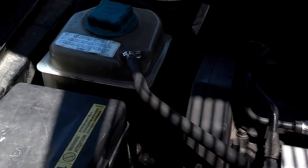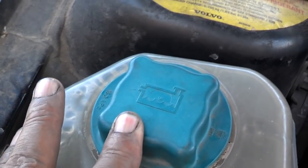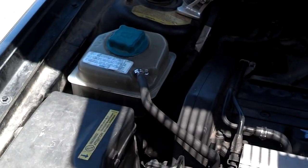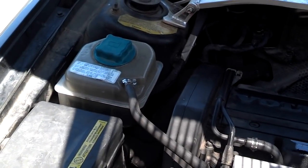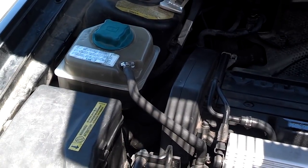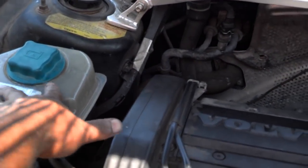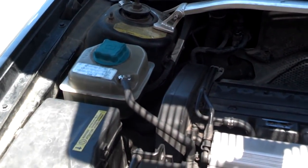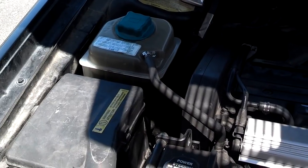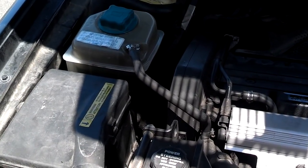If the level is rising, first check that the cap is on tight and that there are no cracks in it, because a damaged or old cap can let coolant escape under normal conditions. If you have a good, tight cap and the level is still rising, that's a concern. Close the hood, drive another five to ten minutes, then pull over and pop the hood. If you see coolant coming out around the cap area or spraying around it, combustion gases are likely filling the coolant passages and forcing coolant out — unfortunately that means a bad head gasket, even if the car is running well.